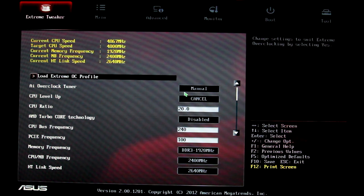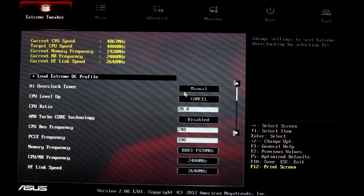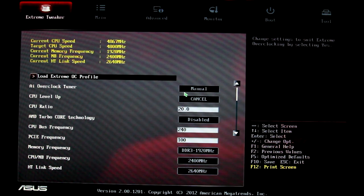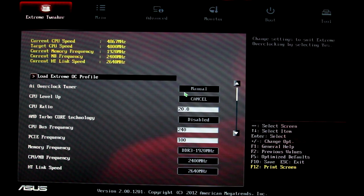This is an overclocking tutorial geared more towards AMD. A lot of the principles do apply to Intel, and this is specifically for overclocking the FX Series AMD processors. I'm running a Crosshair 5 Formula motherboard from Asus — it's a very stable overclocking motherboard, I highly recommend it. It is a little pricey for an AMD rig, but just make sure any motherboard you go with does support overclocking. A UEFI BIOS like this is very easy to use.